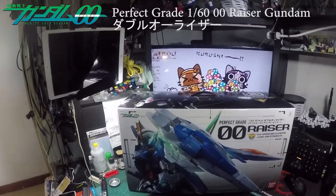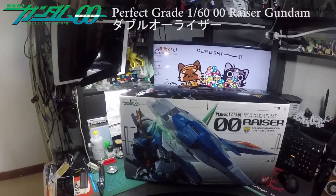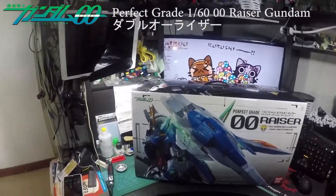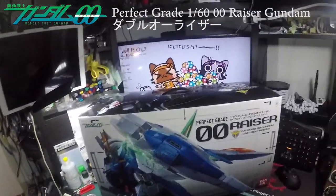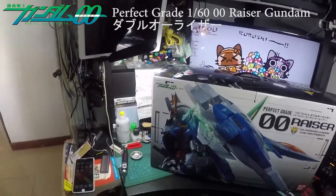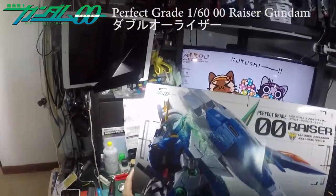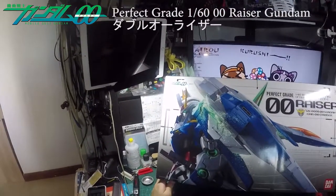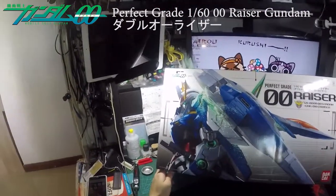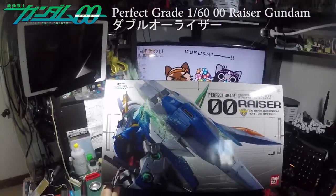Hi guys, welcome to my channel. This time I will be reviewing the Perfect Grade 00 Riser from Gundam 00. I finally bought it a couple months ago and now I get to review it and open it up. The reason I got it is because it was on sale — the lowest price I've ever seen in Hong Kong — so I just picked it up.